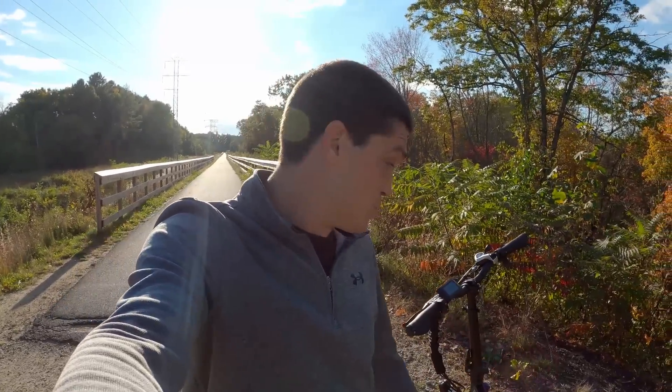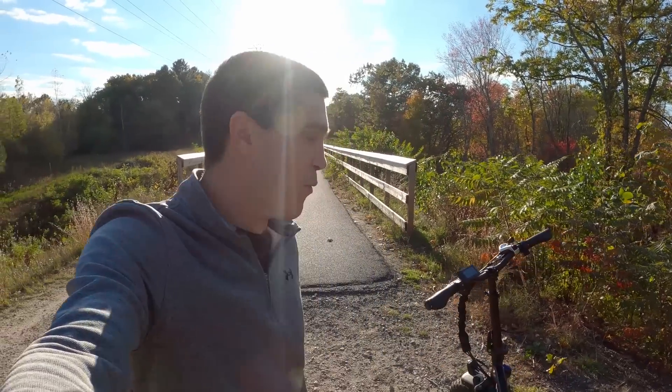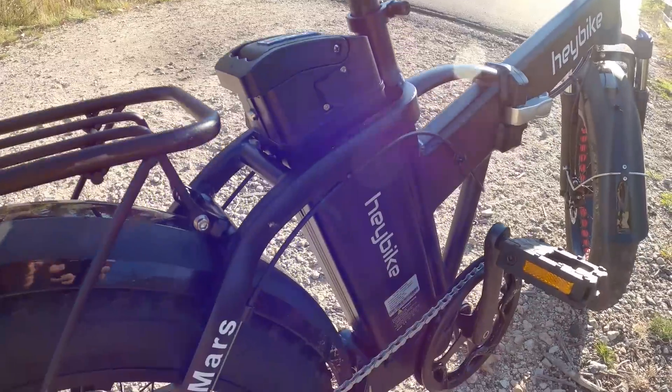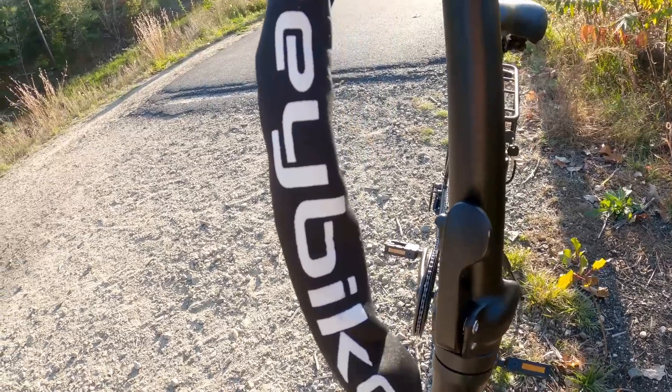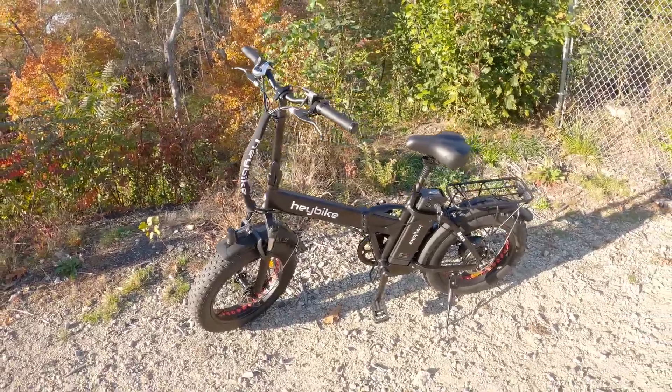I'm not an expert on e-bikes — this is really my first time ever riding one. I still don't even have a helmet; that is a priority for the next time I take this thing out. I also need to figure out a way to mount the GoPro so I don't have to hold it while riding. That said, my first impression is pretty good. I know they make e-bikes that are a lot more expensive — this is kind of a lower-level one, under a thousand dollars, one of the cheaper ones. Some go for two, three, four thousand dollars or even higher. But for what it is, I think it's going to meet our needs perfectly.